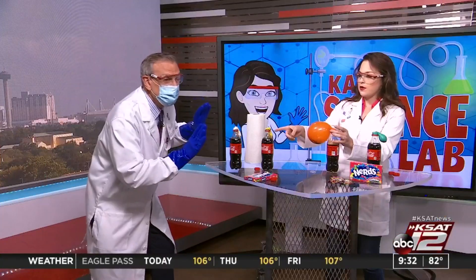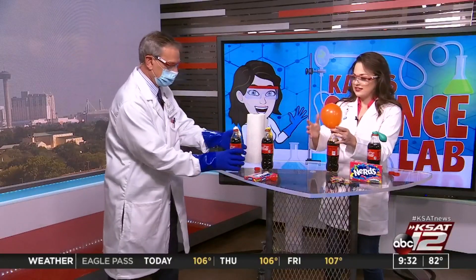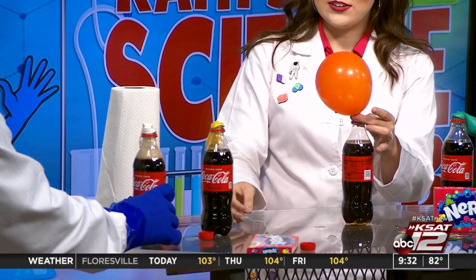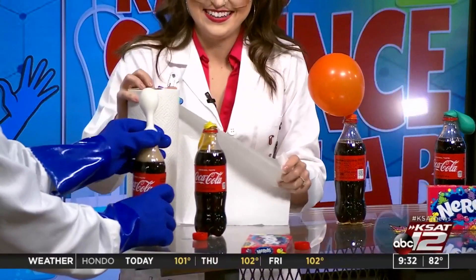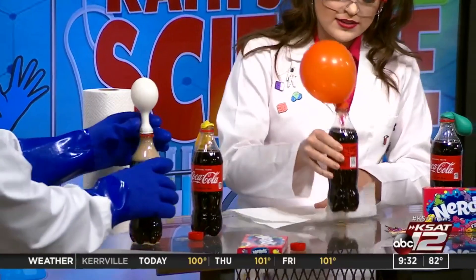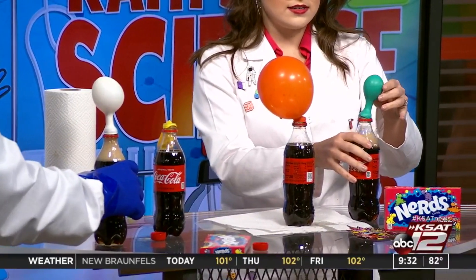Let's see what happens — try the Pop Rocks. It sounds like a science experiment. Here we go. Oh, come on. Are you serious? It's going. Look — oh wow, it's kind of leaking there. Again, make sure that balloon is on securely, and you may need to have some paper towels nearby. You may get a little spillage. Not all the Pop Rocks work the same.